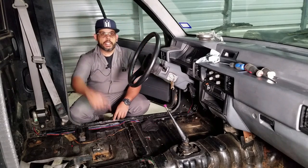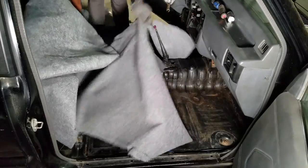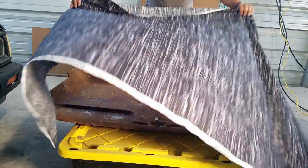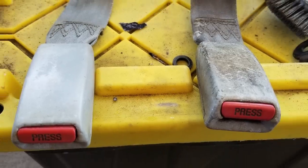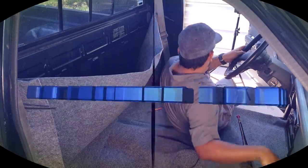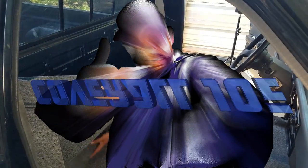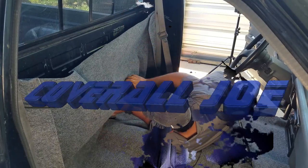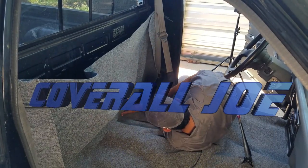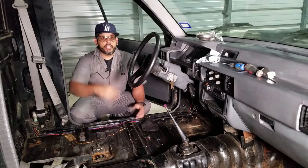Welcome back to another video. This is part two of the Mighty Max interior makeover. If you haven't watched part one, it's up in the top right corner — take a look so you can catch up.